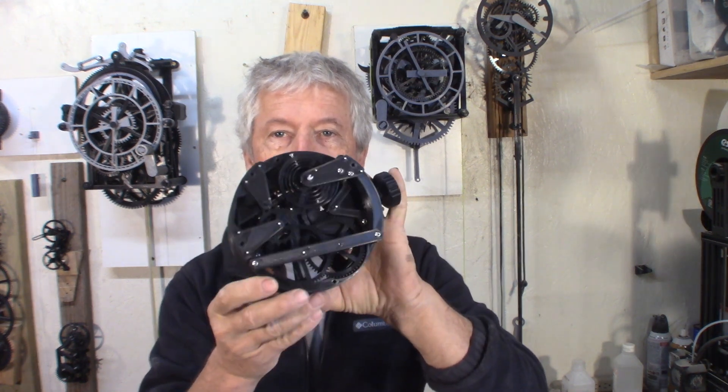Hey guys, Jacques here. In order to improve my watch, I wanted to test which gears are the most efficient. Is it involute? Is it cycloid? Is it something else? So I did some experiments.